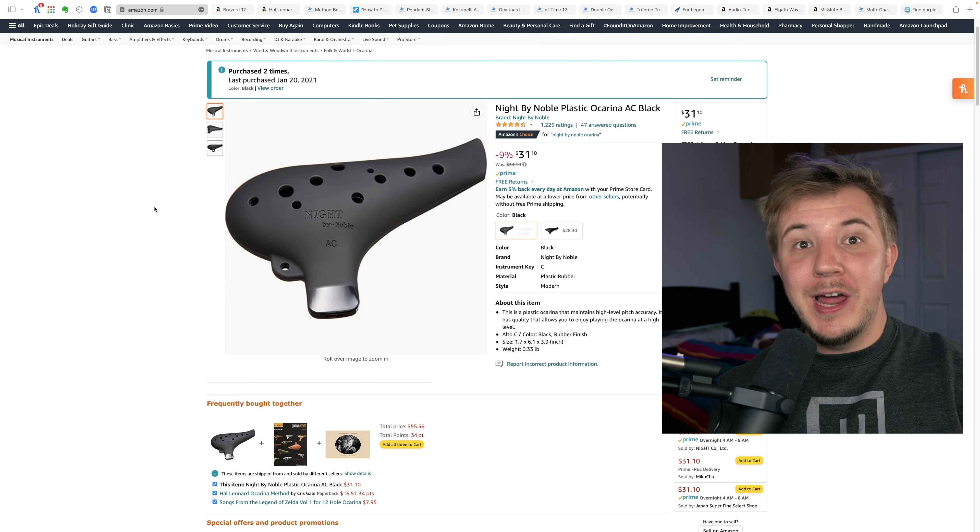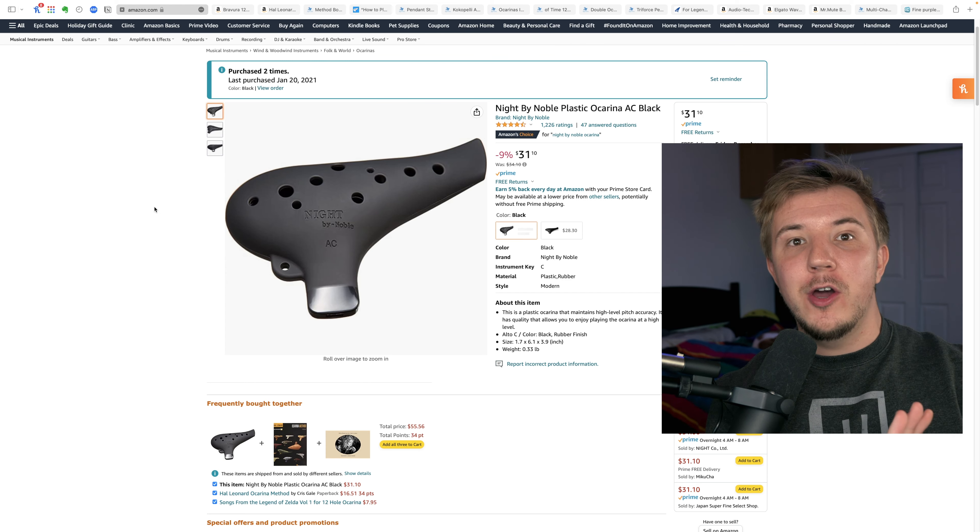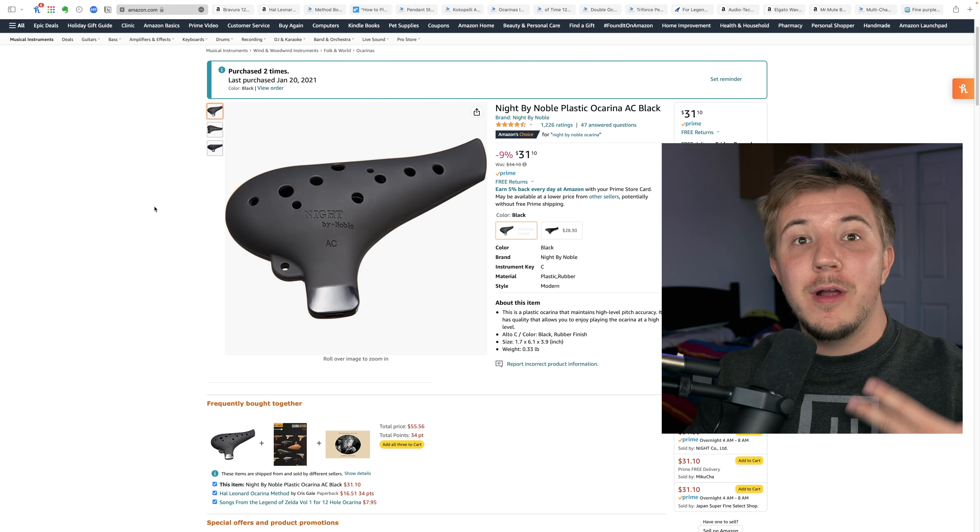If this is somebody's very first ocarina, I highly recommend either the Knight by Noble or the Bravura Alto C. The Knight by Noble and the Bravura Alto C by Focalink are arguably the very best starter plastic ocarinas. Plastic is virtually indestructible, so you won't break them. They're very affordable, so you won't break the bank. And they're really good instruments, so you won't break anyone's eardrums. If you need any more convincing, you can watch my reviews on both of them.